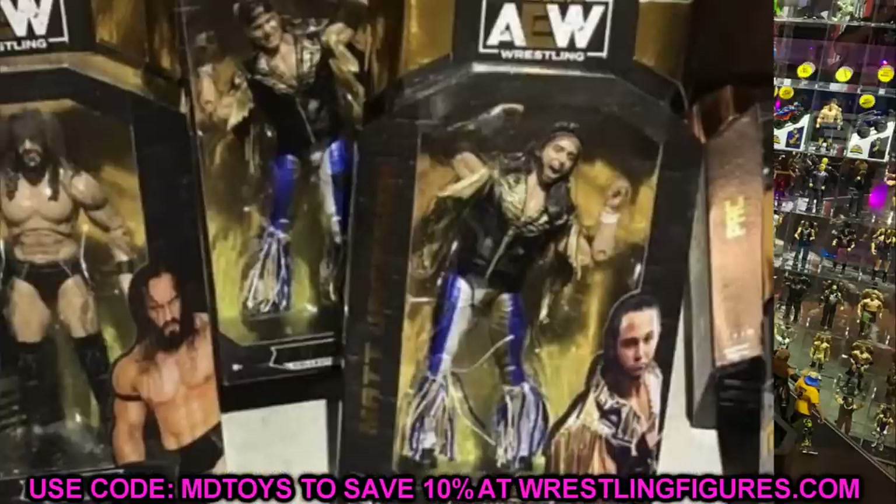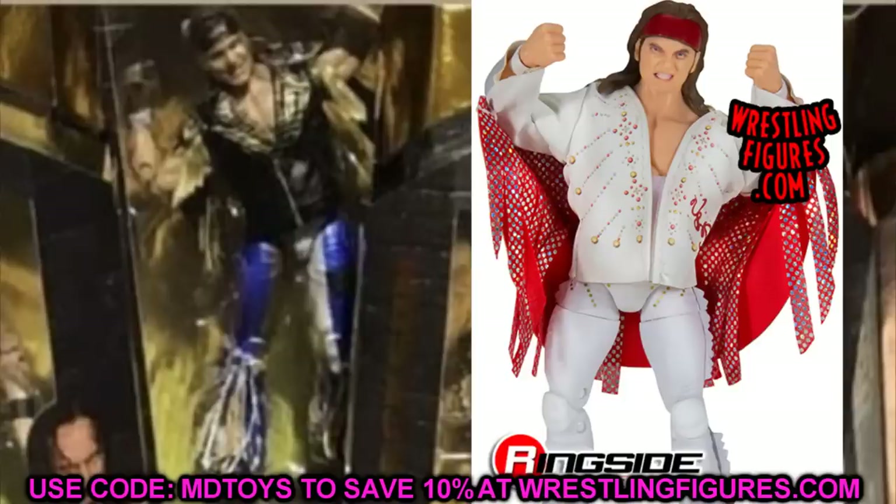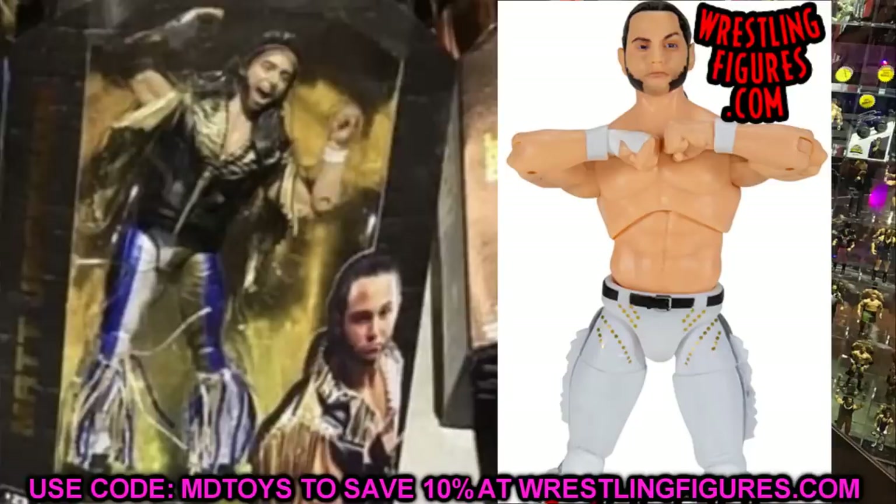The first thing I'm noticing is that we're getting new versions of the Young Bucks — literally two series ago we got Matt and Nick Jackson, and now we're getting updated figures in white and gold attire. I've seen multiple WWE Elite customs of this look, so seeing official figures is really nice. It looks like Nick is smiling this time instead of the grimacing face from Series 1, and Matt has a yelling expression compared to the straight face from last time.